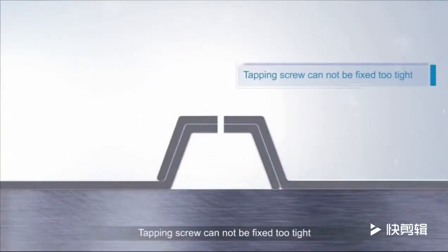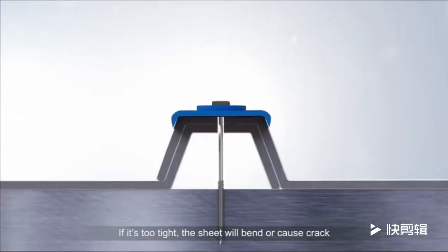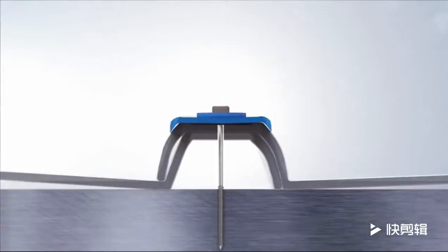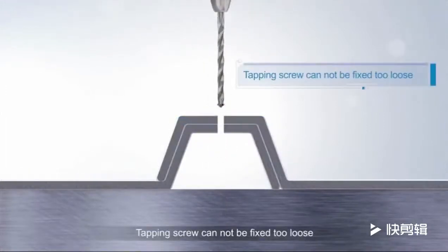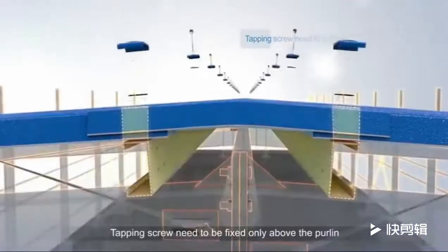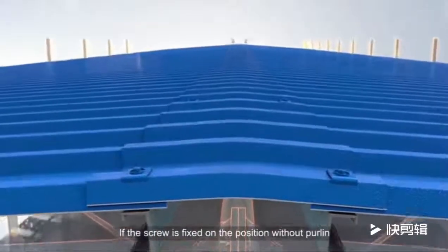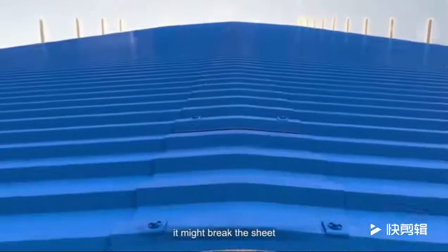Tapping screws cannot be fixed too tight — if too tight, the sheet will bend or cause a crack. Tapping screws cannot be fixed too loose — if too loose, the roof will penetrate. Tapping screws need to be fixed only above the purlin. If the screw is fixed in a position without a purlin, it might break the sheet.